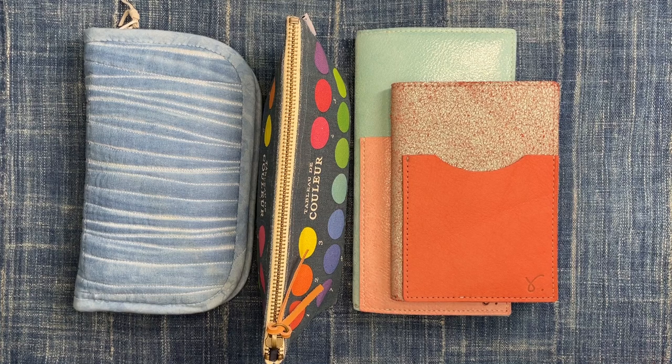Hello YouTube, this is Kristen. I'm back again with another video, and this time I'm going to talk about my travel sketch journaling kit. I am getting ready for a trip in the next week or so, and I just wanted to give you an idea of what I plan to bring with me.